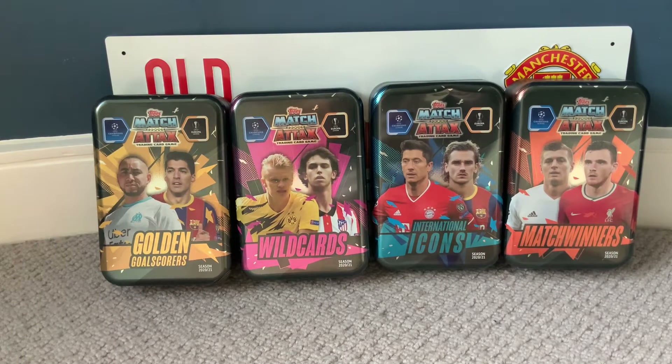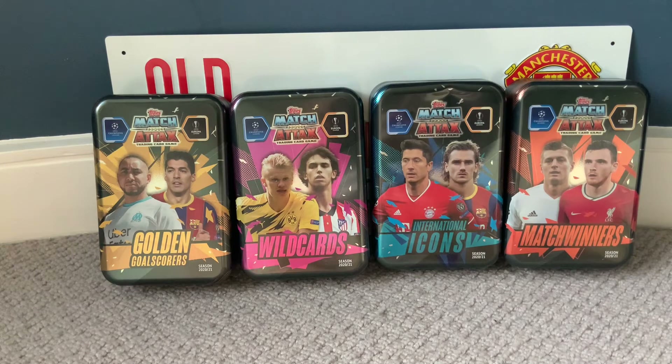What is up guys and welcome back to the Match Attax Kids, back again with another Match Attax and my tops video.